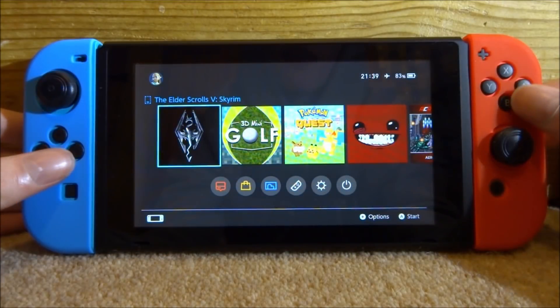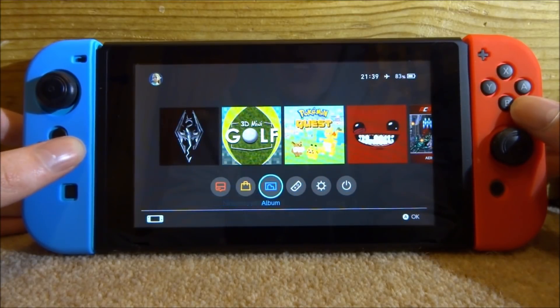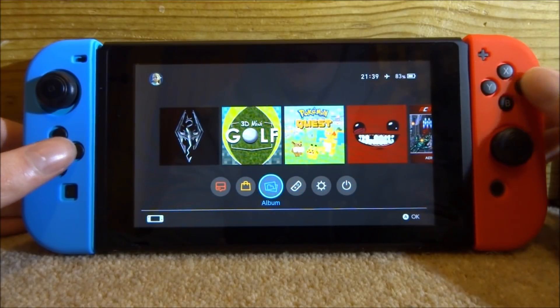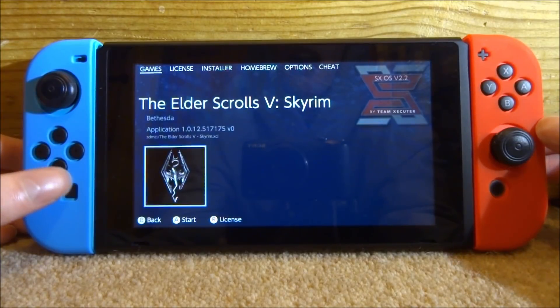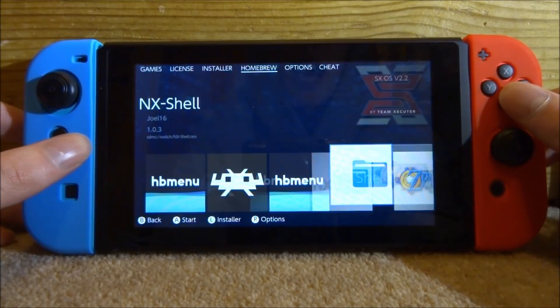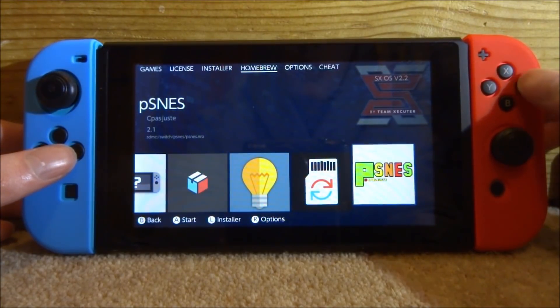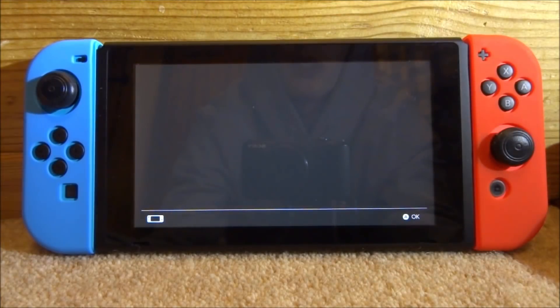Once you're booted into your custom firmware of choice, open up the Album to access the Homebrew channel. On the Homebrew menu, look for the app called pSNES. Press A or tap it to launch it.